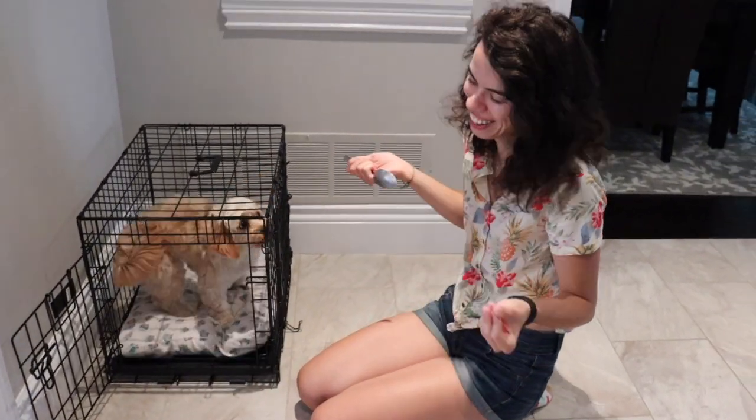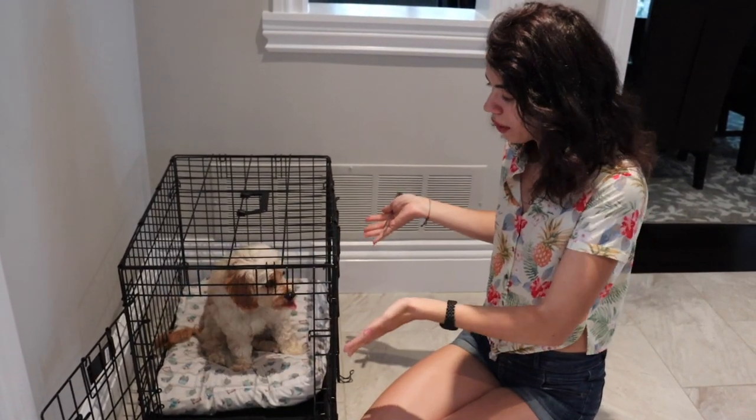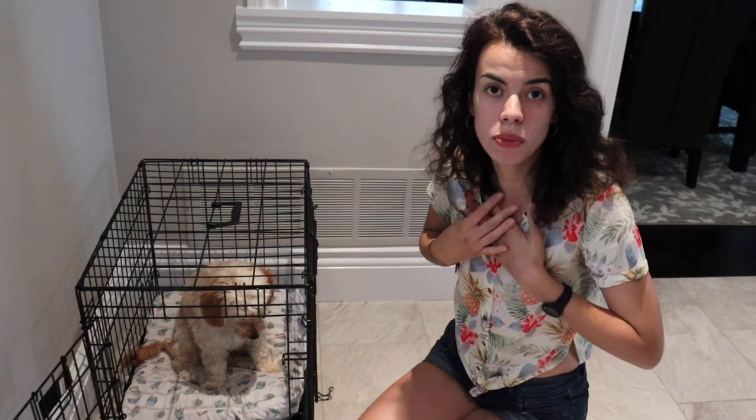I'm pretty sure she can go in without peanut butter now. And look — before it would take forever to get her in the crate, and now she just goes in without me even having to say anything. This is of course dependent on your life situation. For me, with the way I work, I think it's really important that Sophie is crate trained and comfortable in there, so that whenever I have to go to work or leave the house for a small errand and can't take her with me, I know she's in her crate and comfortable. Knowing that command really helps her, and knowing she gets rewards when she comes in too.